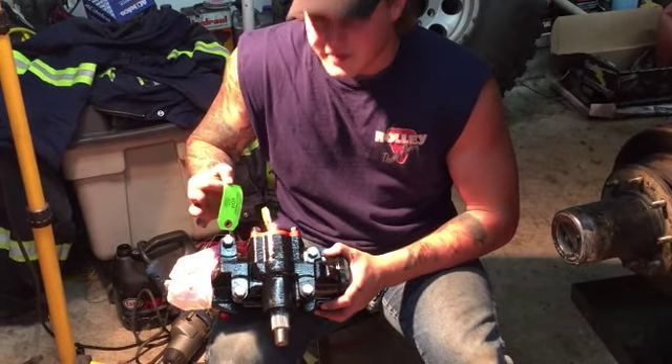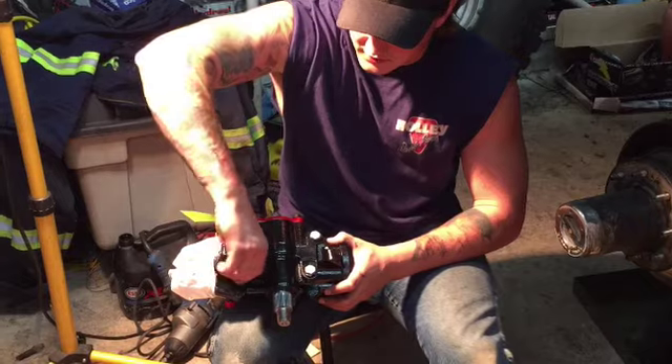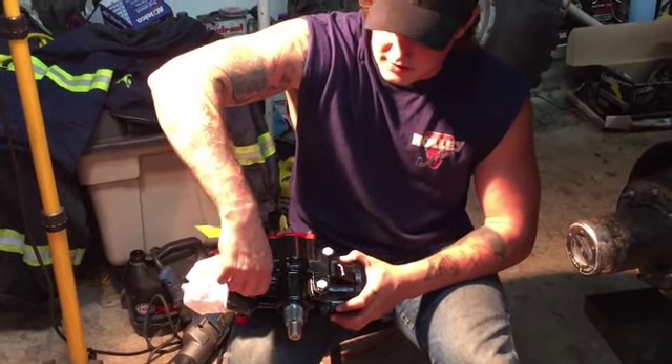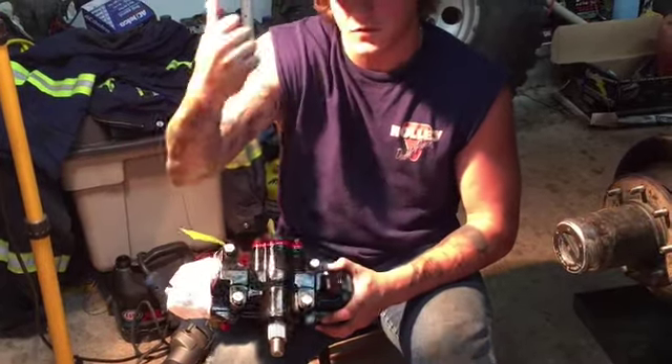It says here the thread integrity bolts — not for remounting. So these come with the box to just keep the threads good to go. You don't want to use these to mount your box back in there. You're going to take the stock ones that are in there, use those, and put these back into your core to mail back to them.